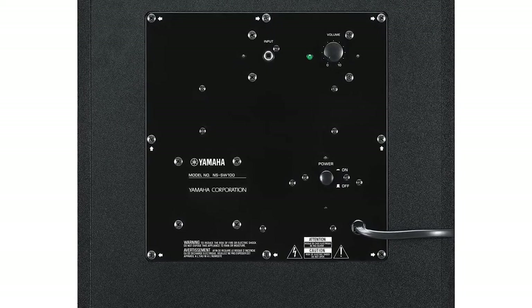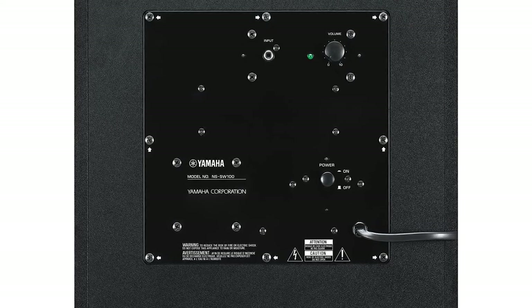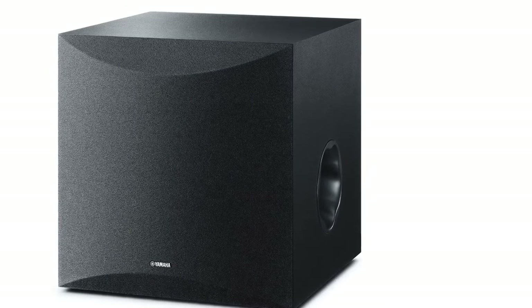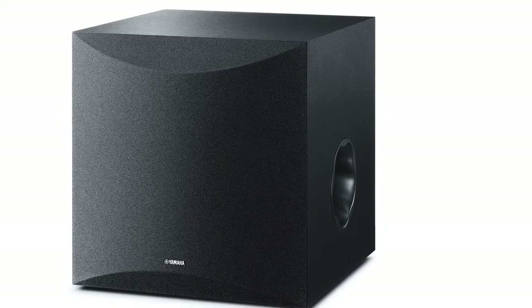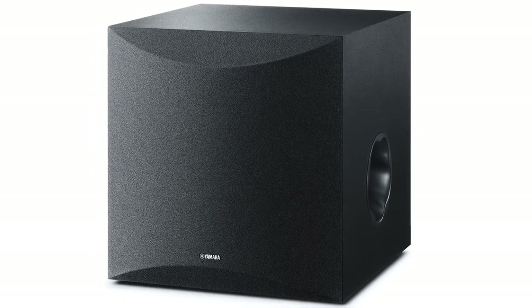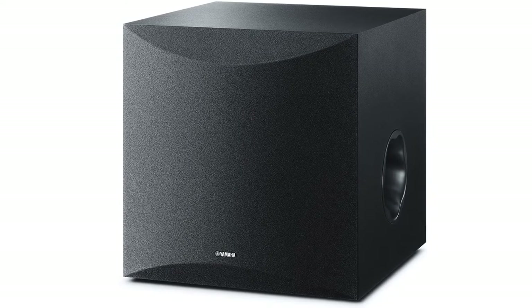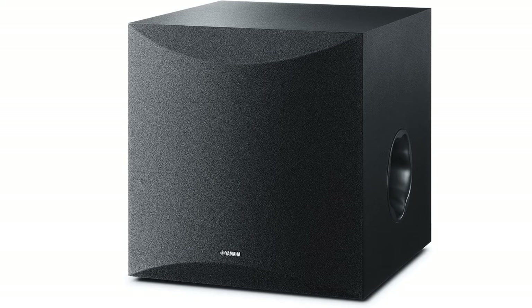It utilizes a flared, twisting shape to smooth out the airflow around the port's edges and keep the sound accurate, clear, and distortion-free. It is an active subwoofer, boosting a 50-watt amplifier with discrete-amp circuitry. With the addition of Yamaha's Advanced S2 tuning, this subwoofer dynamically compensates for the adverse effects of the speaker's impedance. That helps the driver maintain perfect linearity and tight control, and reproduce deep bass to the best of its ability.